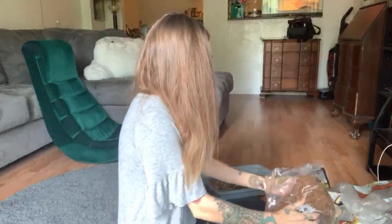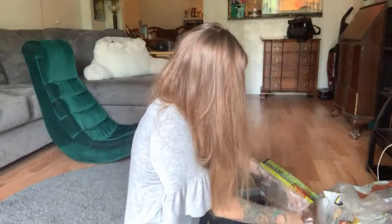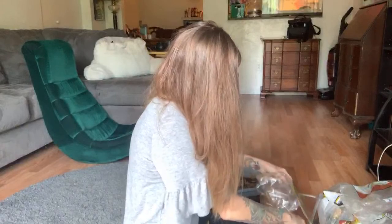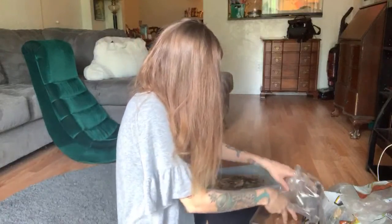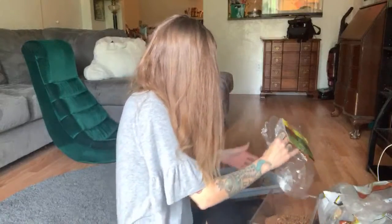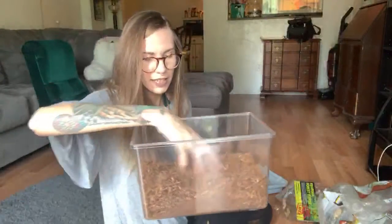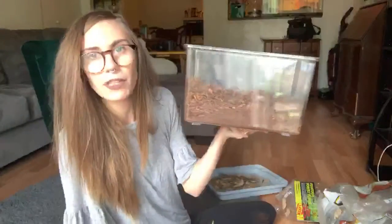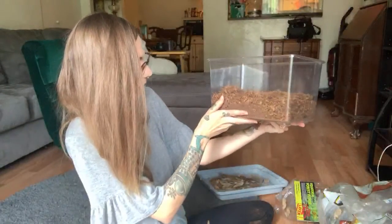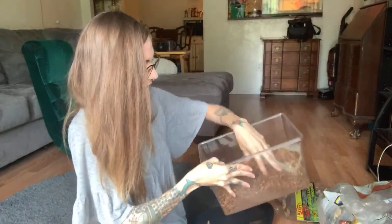The toad that I got is a Fowler's toad, so it's a little bit smaller than the American toad. I was reading a lot of really interesting stuff — I think I mentioned it in the video that they secrete like a toxin, and I don't know, very cool stuff. I think this will be enough for the H. Velocella because it's just one female.